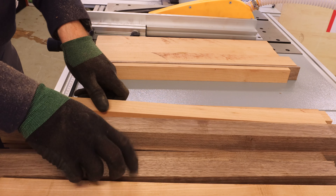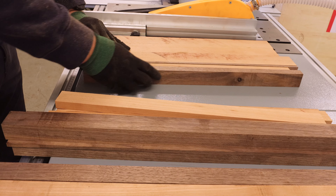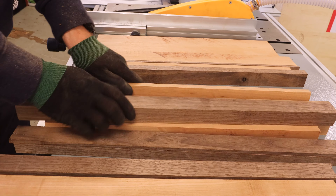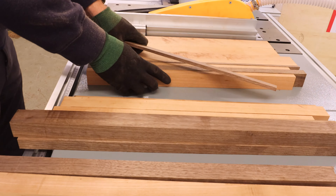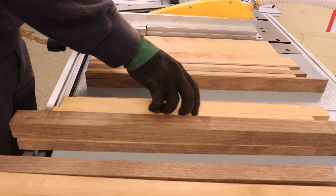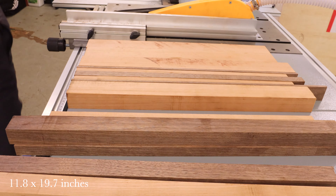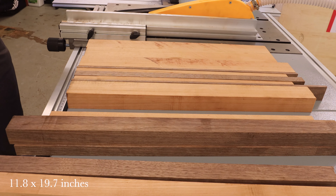For this first board I went with cherry and added some walnut stripes to it. Once I was happy with the pattern, I took out the tape measure — I wanted it to be around 30 centimeters wide and around 50 centimeters for the length.